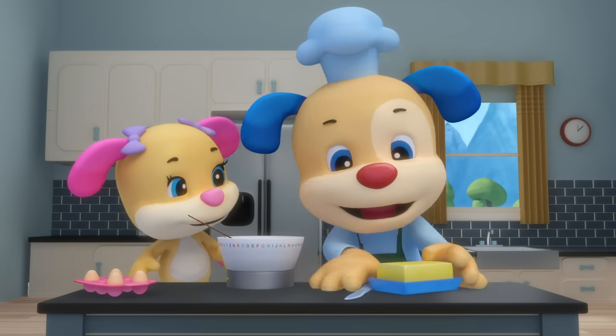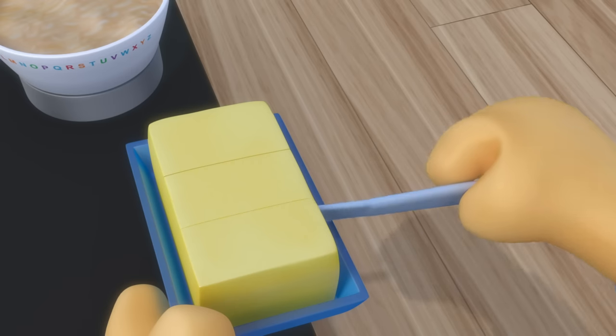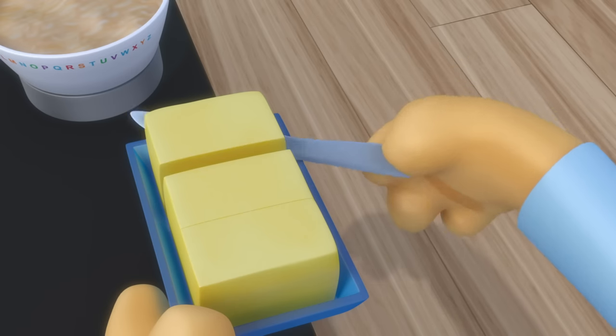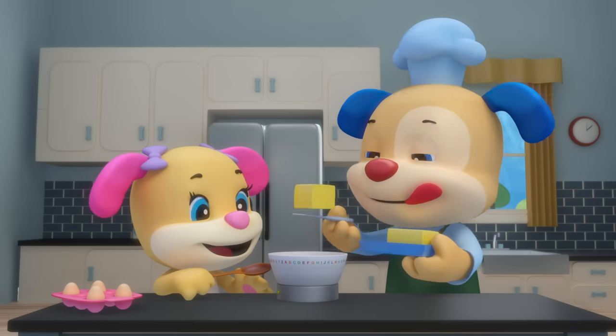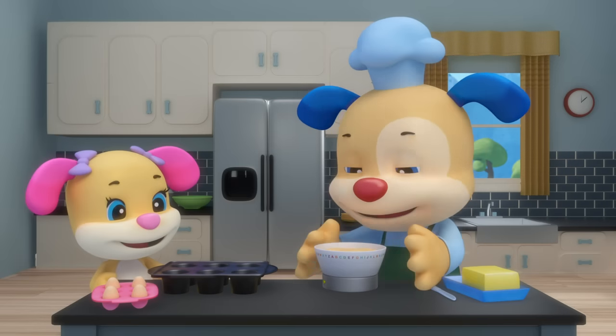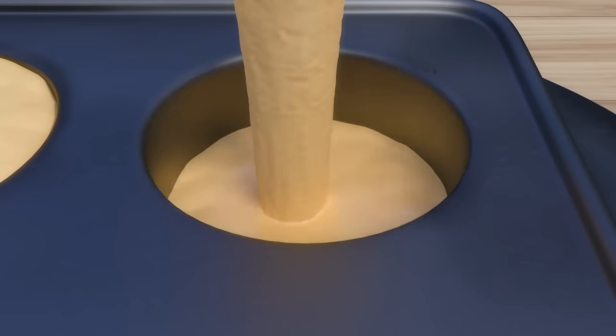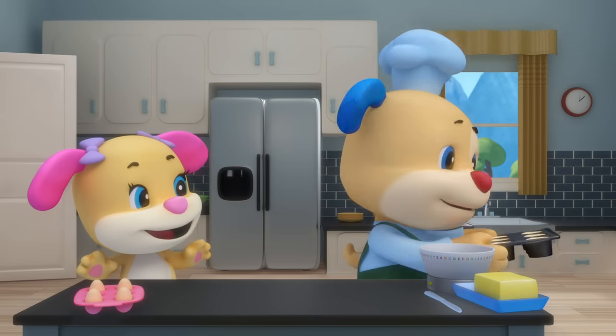Then it's time for yellow butter, yellow butter, yellow butter — now it's time for yellow butter, throw it in the bowl. Mix mix mix! Pour the mix into the tray, into the tray, into the tray — now pour the mix into the tray and bake them in the oven.